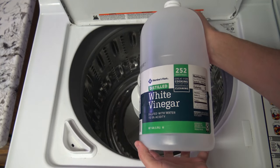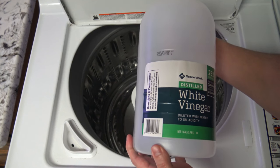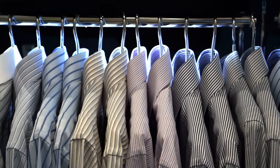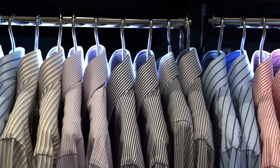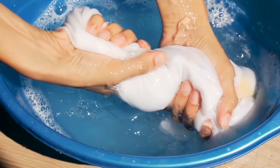Have you ever thought of putting vinegar in your washing machine? In this video, I'm going to show you why you should give it a try and do it on a regular basis. All of us want to wear clean, good-smelling clothes, and vinegar can help us with this because it can be used as a laundry booster.